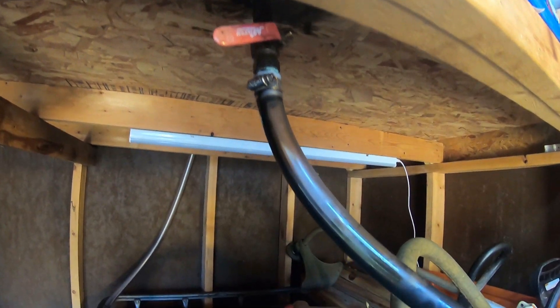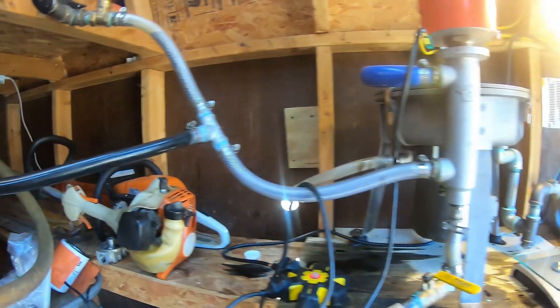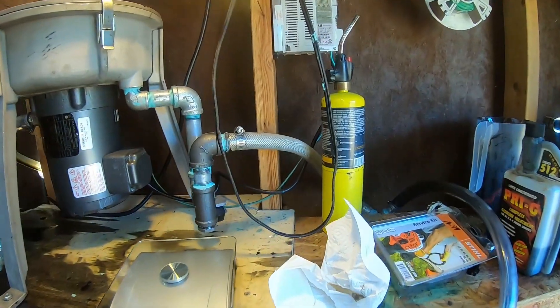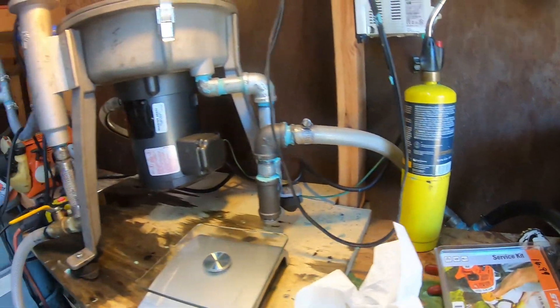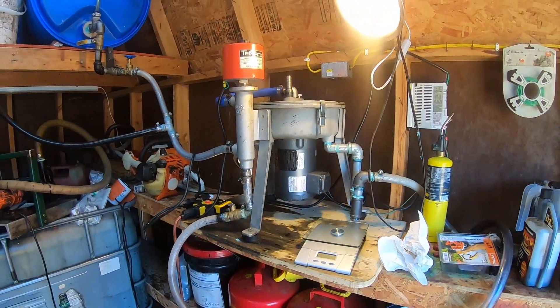We are up and running and oil is flowing. We'll be back out here in about an hour, maybe a little longer, to see what happens.